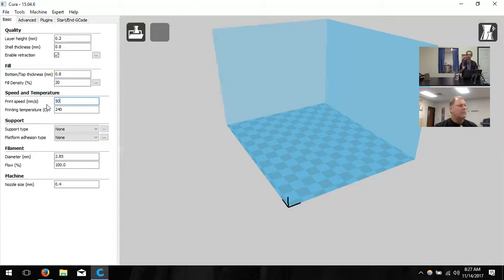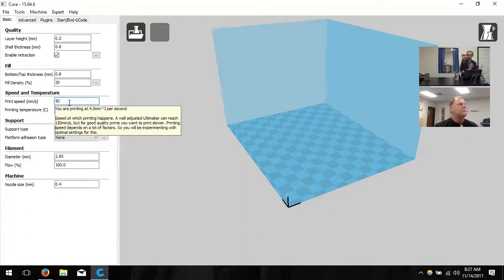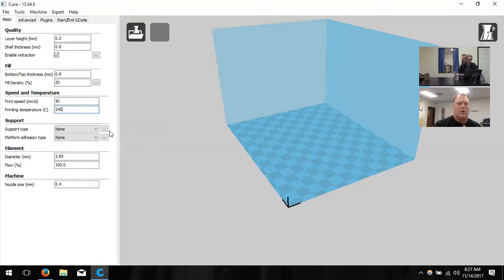Print speed should be at 50. That's the fastest you want to print with these printers without sacrificing quality. You could go up to 60 but you might see defects. You can always go lower — at 35 or 25 it'll look nicer but take considerably longer. Printing temperature should be 220 degrees — that's our preferred temperature for this PLA. PLA is polylactic acid, biodegradable and made from cornstarch. It doesn't create harmful fumes — it actually smells like syrup and pancakes when printing.